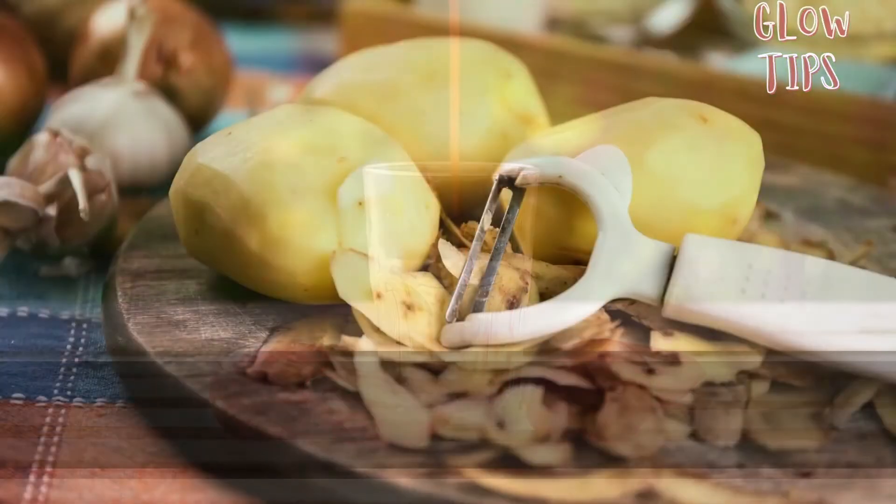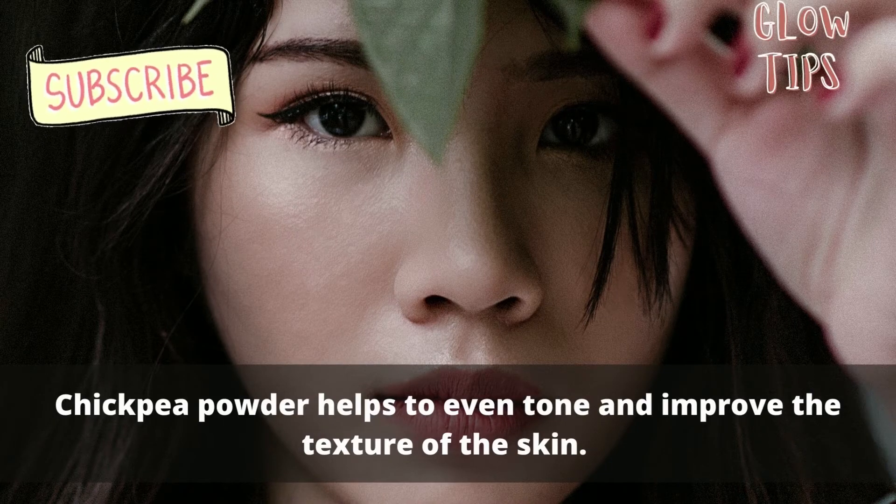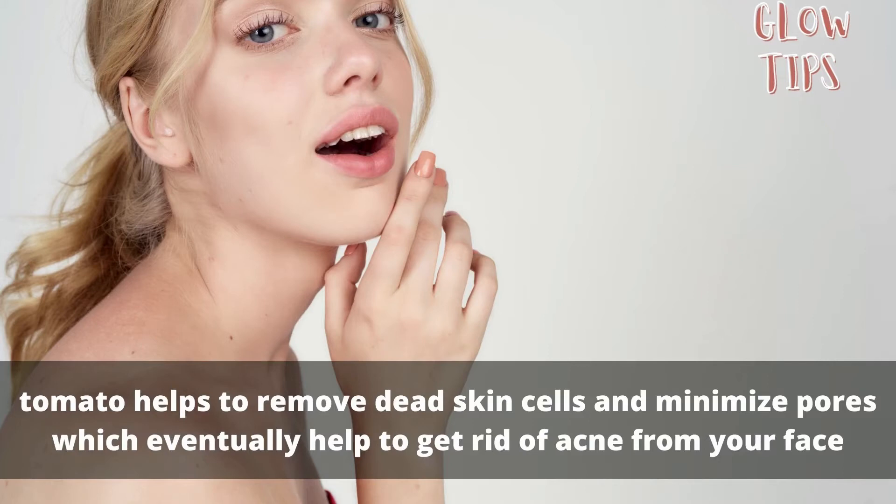Chickpea powder helps to even out skin tone and improve the texture of the skin, while tomato helps to remove dead skin cells and minimize pores, which eventually helps to get rid of acne from your face.